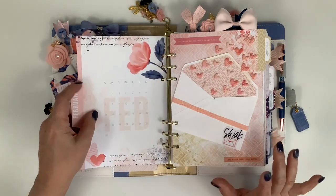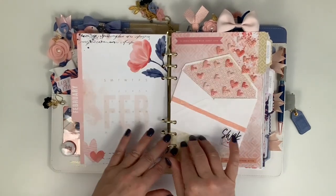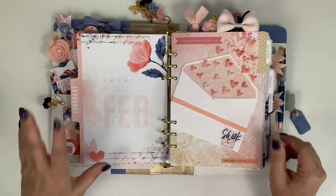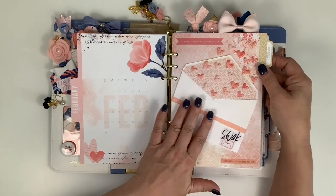I use both the loose inserts and the Daisy Dory booklet, both in A5 size. I trim down the Daisy Dory booklet in the middle and punch them, so some pages are loose inserts and some are the trimmed Daisy Dory.